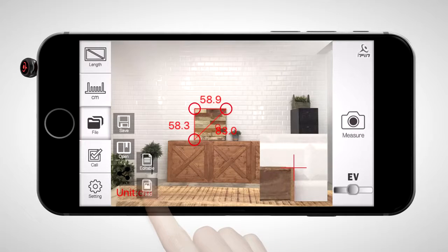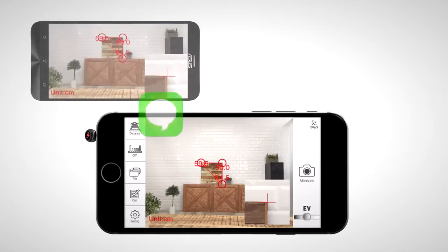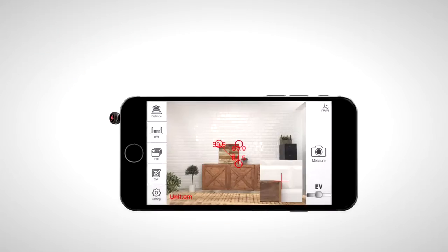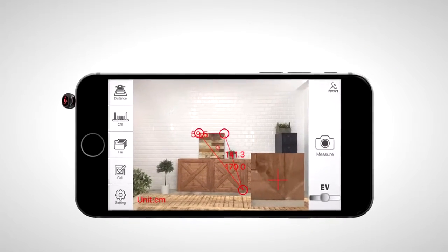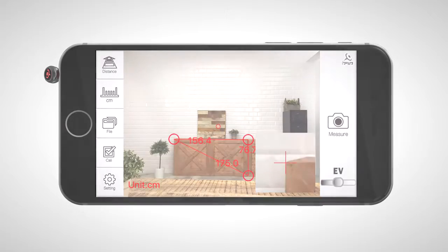Press file to save the result. After saving, you could also share or fix them in the option file. You can share them to other smartphones with a different OS, or press editable in share. Make them co-editable within the iPin Spatial Ruler app on other iPhones. After determining the way to share, you complete the measurement.